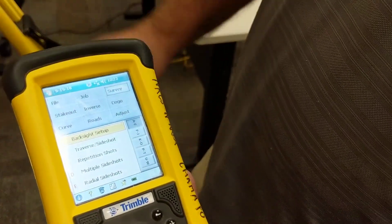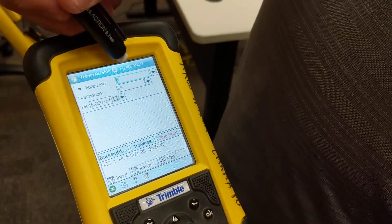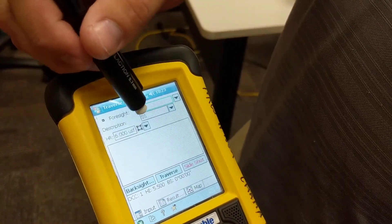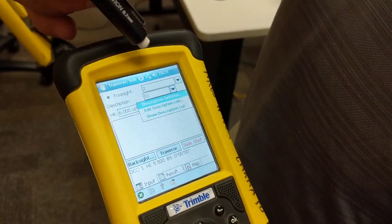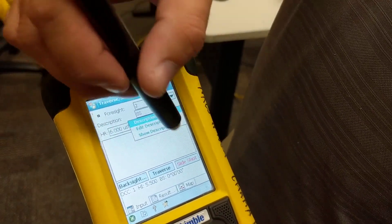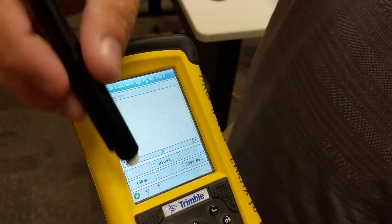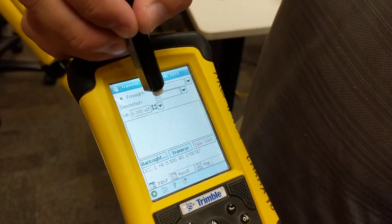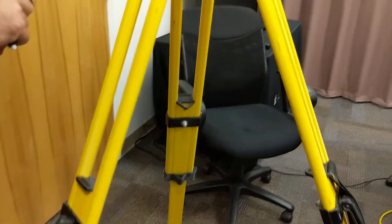Taking shots: under Traverse, Side Shot — that's where we can take all the measurements. You've got a point number that automatically jumps to whatever next point number it is — in this case, two. This is our description; we can change descriptions by tapping in the field and typing in new descriptions. It will keep a descriptions list, or you can type them in manually. HR is height of rod — that's the height of our prism pole. We're going to go ahead and sight in on our prism and hit the side shot button.